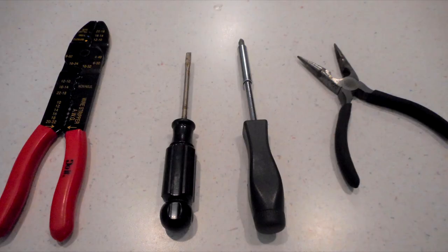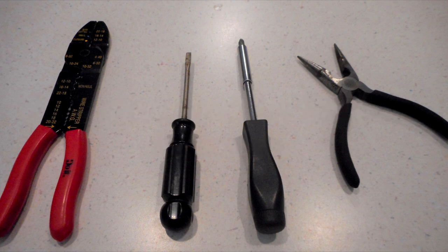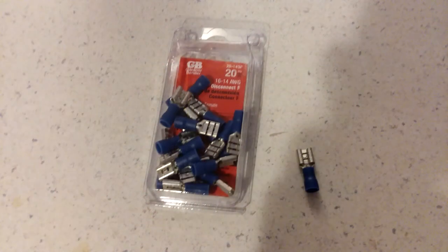Here are the tools I used for this project. You'll need a decent pair of wire strippers, a flathead screwdriver, a Phillips head screwdriver, and needle nose pliers — all pretty basic tools. You will need wire strippers; if you don't have them, you'll have to purchase a pair.